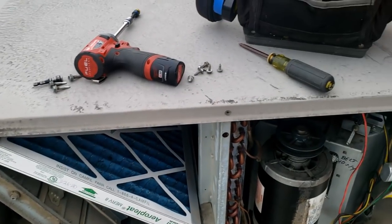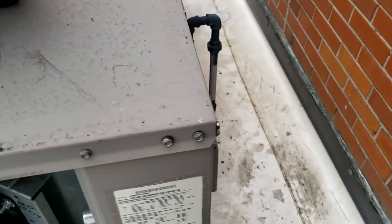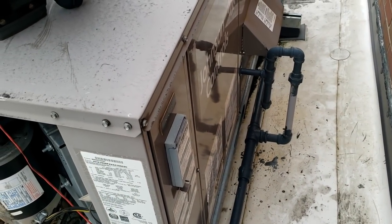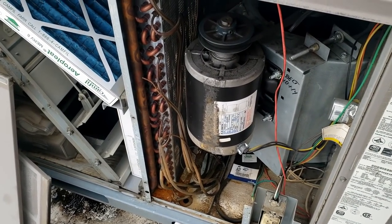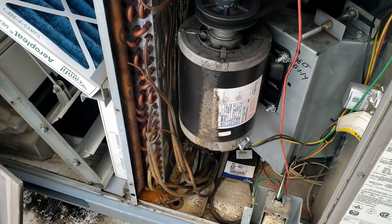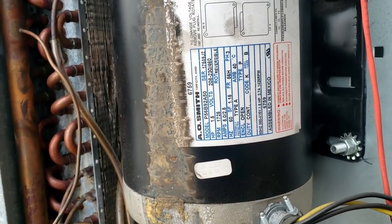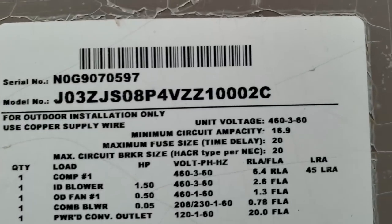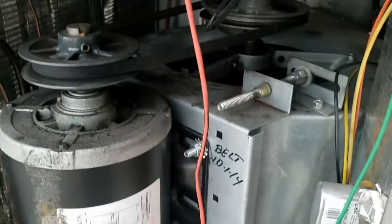We got a rooftop unit here — the complaint was it was hot downstairs, smelling hot, and also cold. I got here and opened it up; the motor sounded like it was humming but wasn't running. They said they just replaced this thing. Voltage is 230 to 240, but I would say it's probably 460. I bet we got a motor that's gone out on us, and that's why they were smelling stuff.